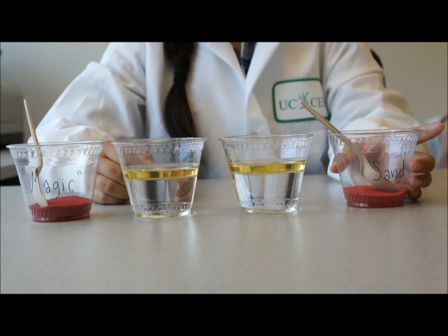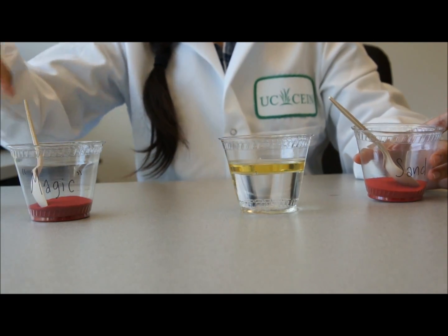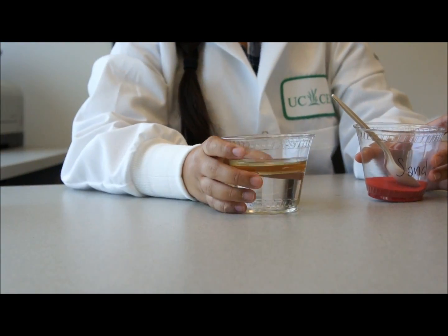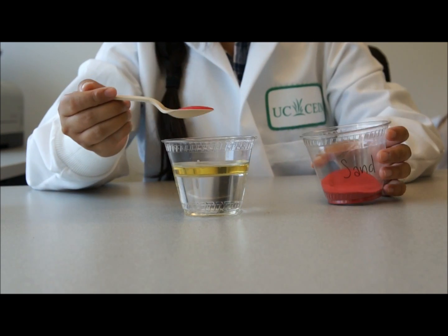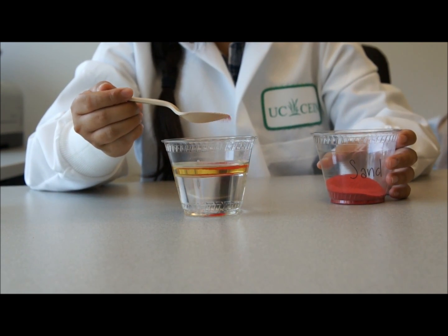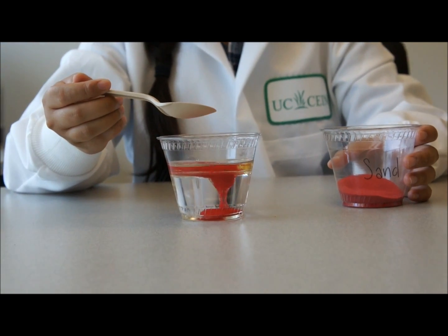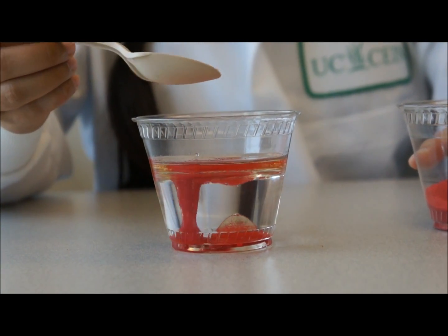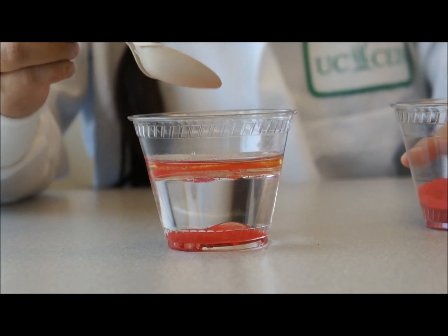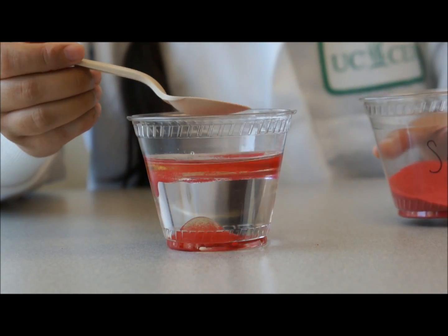Now we are going to start cleaning up our oil spill with our regular sand. Let's move these to the side so you can focus on this oil spill. I'm going to sprinkle the sand over the layer of oil like this. Watch and see what happens. As you can see, it looks sort of like a lava lamp. The oil is falling to the bottom but it is coming back up, and the sand stays on the bottom.